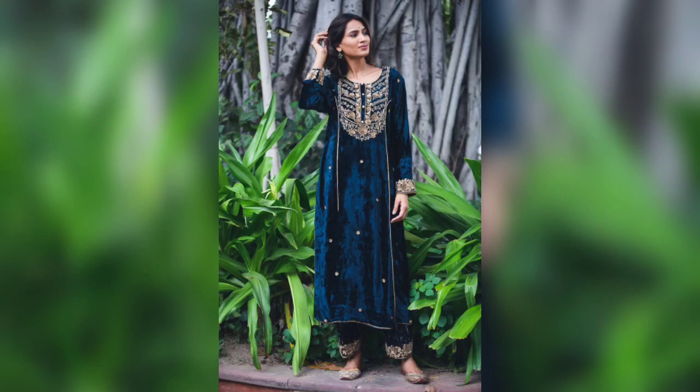Hi guys, welcome back to my channel. I hope you all are doing great. Today's video I am going to showcase velvet fabric fancy Punjabi suit designs. If you have come to my channel, please subscribe and press the bell icon so that you can get my video notifications first.